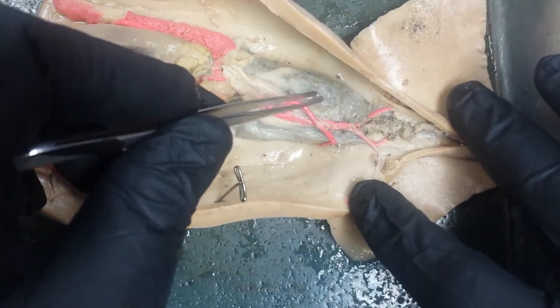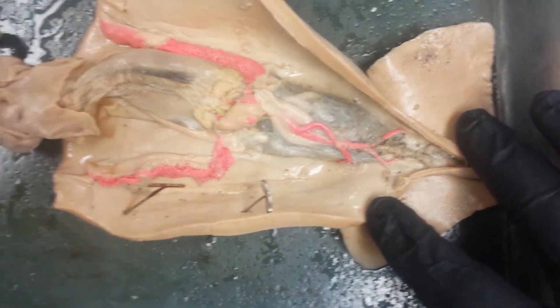This big pouch of chewed food is called the cecum. This particular specimen was not a mature squid, so our gonads are not very well developed. They're found right there.